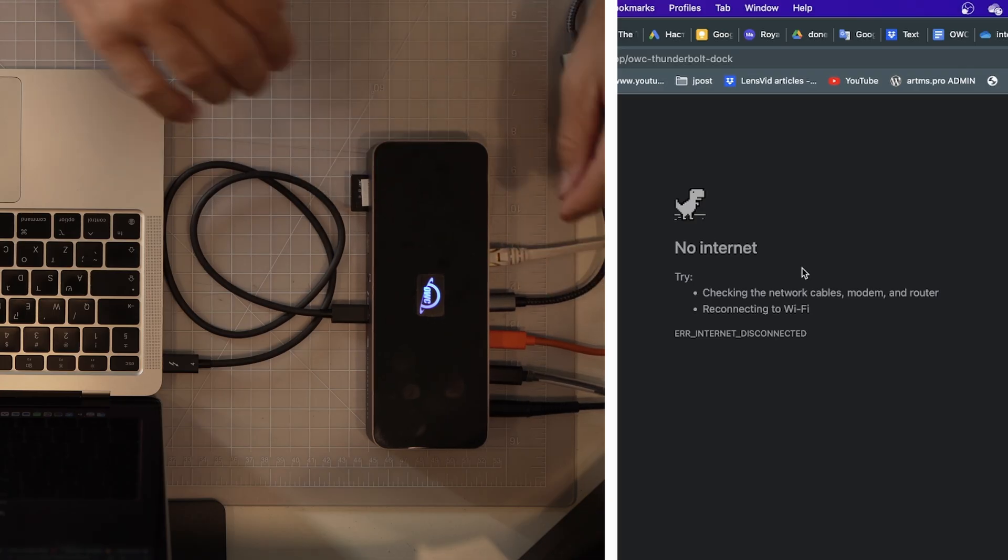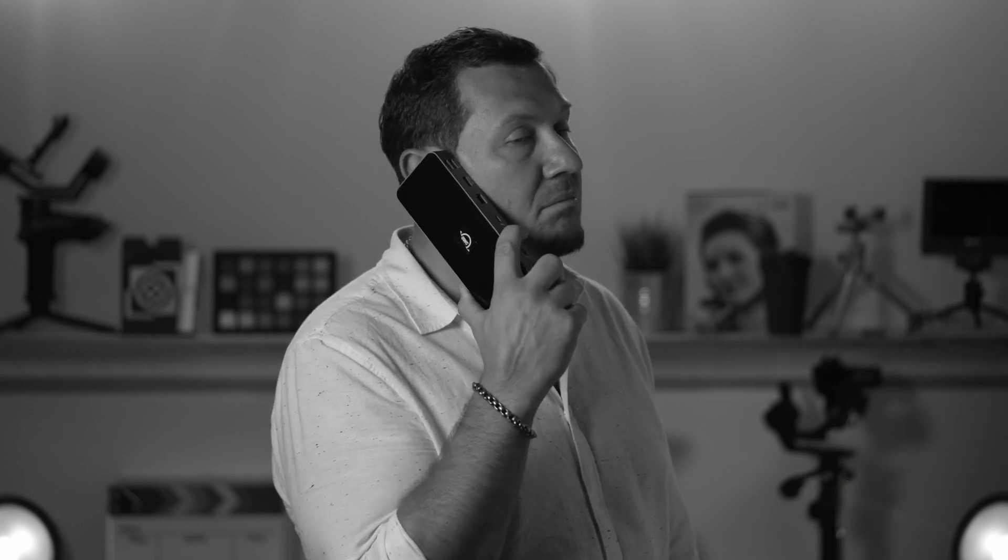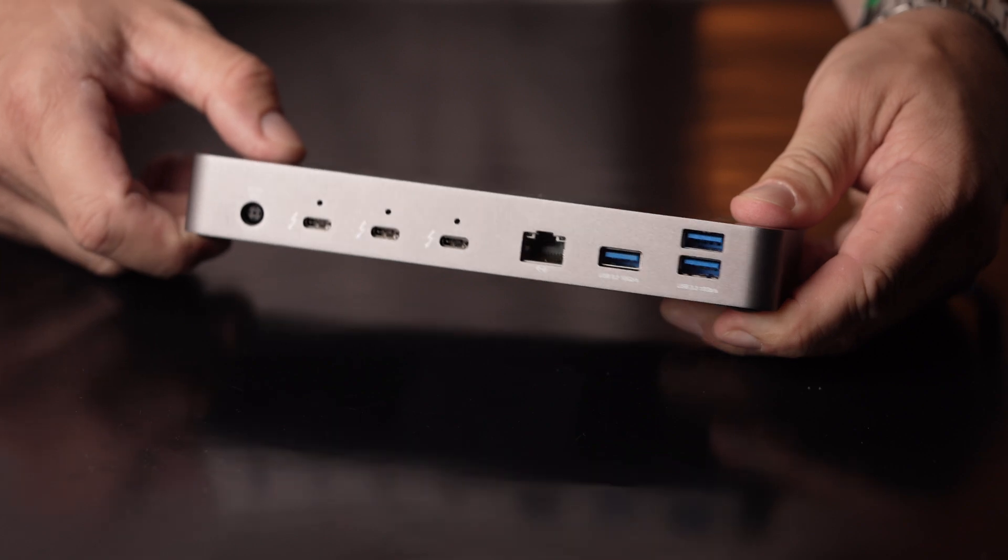The Ethernet port allows for quick internet connection without WiFi. There's also a 3.5mm audio port and a fast SD card reader. The host port on the front of the dock delivers 96 watts of power, and the back port is 15 watts.